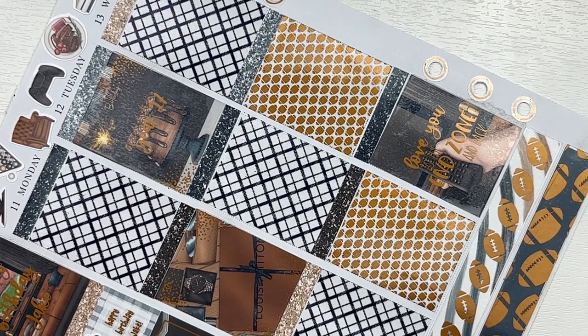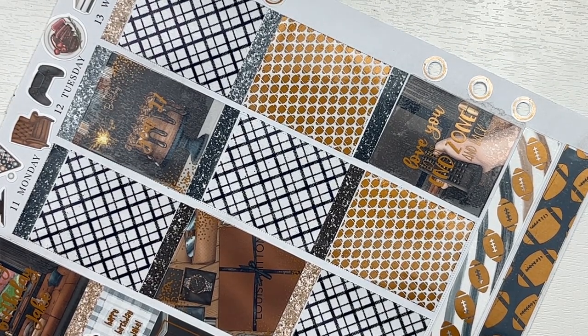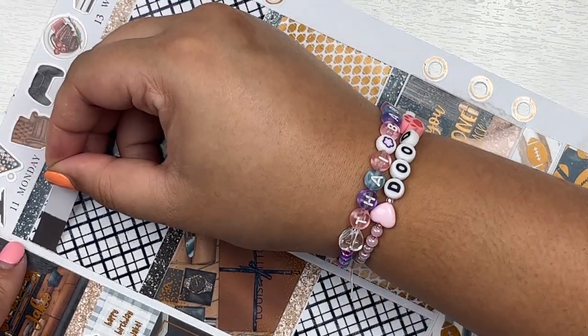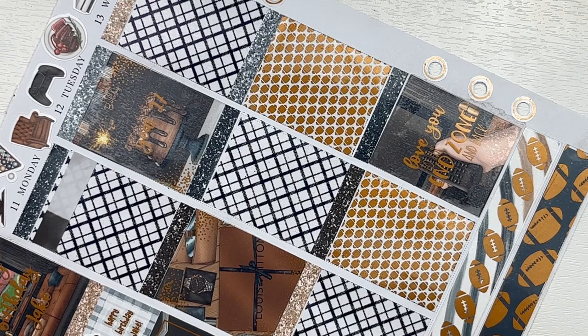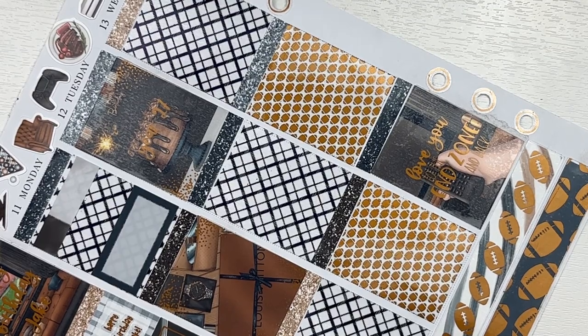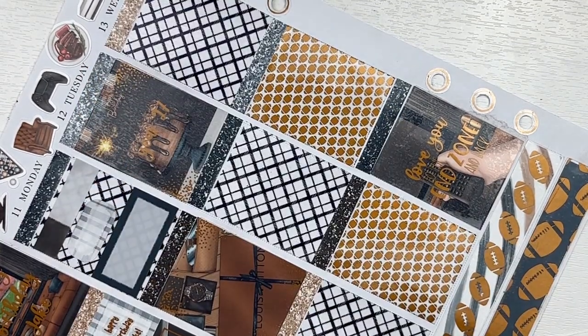I also did order custom scripts for this week on top of having the foil bundle and everything else, so I did throw in some of my custom scripts from Planner Hannah as well. On the sidebar I just marked happy birthday Jake and that we watched lots of football this week. Starting on Monday we went on a little Target run, so I marked that.